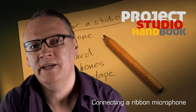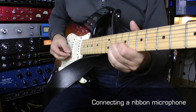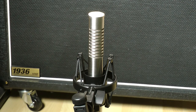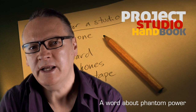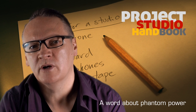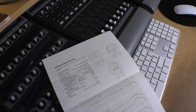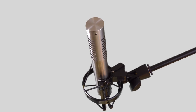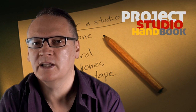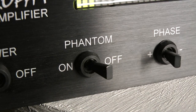Welcome to this tutorial on connecting a ribbon microphone. Connecting and powering up a ribbon microphone is similar to connecting a capacitor microphone, but care should be taken to check any phantom power requirements. Most ribbon microphones do not require phantom power and may be damaged if you accidentally enable it, so take care to disable it before connecting your mic.